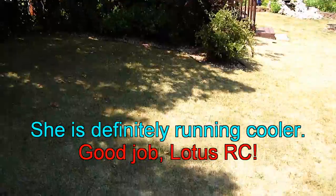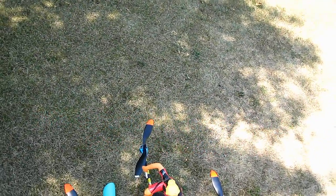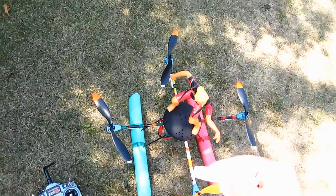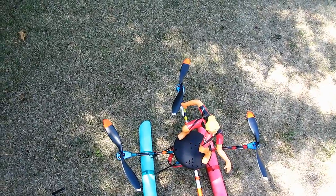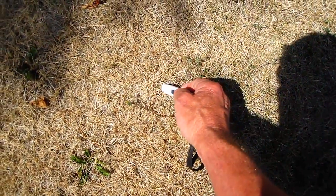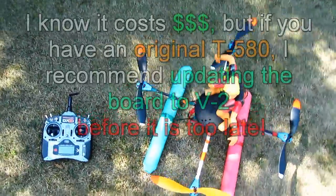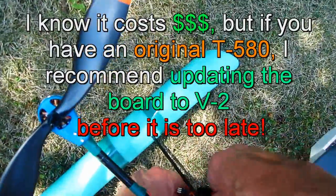If you ever saw my first video, you know that it was like 150 degrees in only a couple of minutes. So that's good because it's hot out here today. The temperature of the earth is 116 right there.